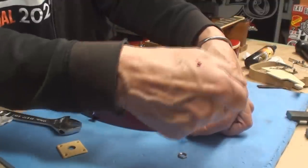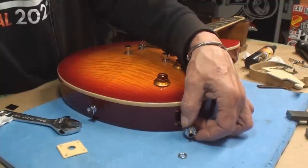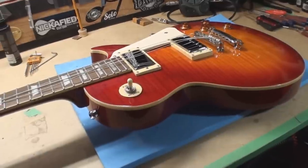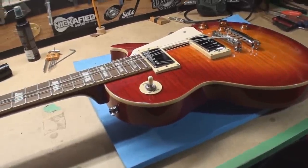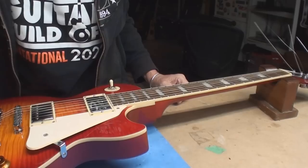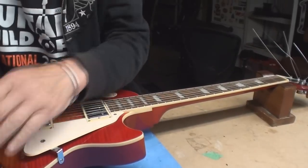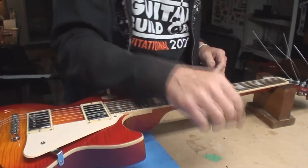Oh look, I'm leaking — how the hell did that happen? Let's string up and set up. I did set the neck straight before I put strings on this and tuned it up.